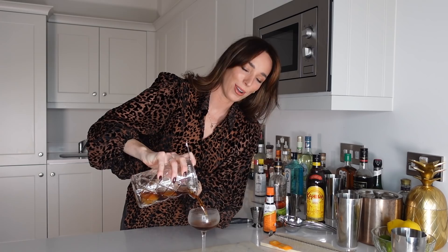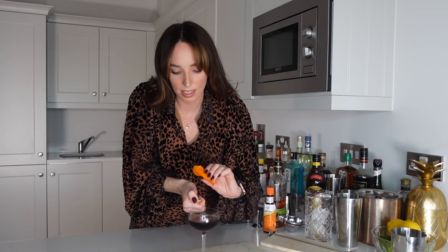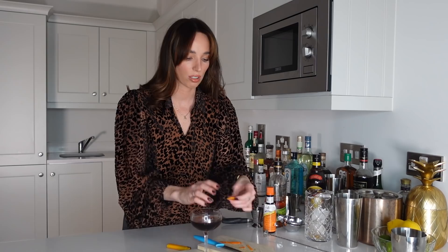I'm going to grab my glass from the freezer so it's nicely chilled. Let's go ahead and strain it in — the color is so beautiful. Now it's time to flame the orange peel, which I'm a little bit nervous about. You need to light it and then do it. I'm really not good at this, so I'm going to try it again. My flaming job wasn't amazing, but I'm just going to rub it around the rim to get that gorgeous aroma, then twist it and drop it in. Beautiful! That was an extremely quick and easy cocktail to make.